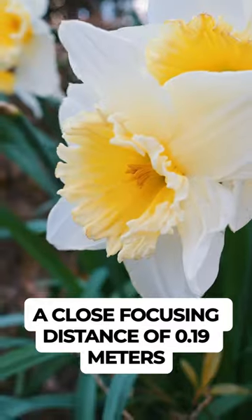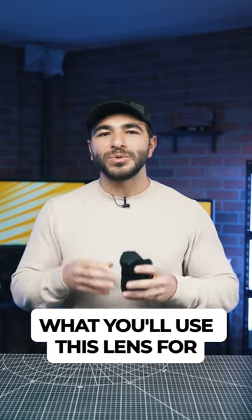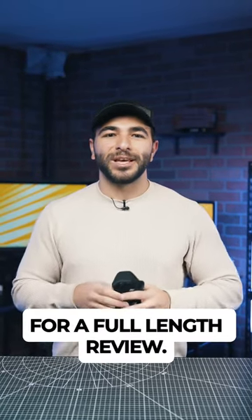A close focusing distance of 0.19 meters means that you can get your product shots with ease. Let us know in the comments below what you'll use this lens for and check out the B&H YouTube channel for a full length review.